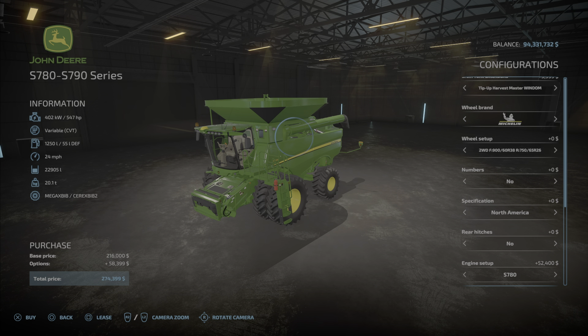Wheel brands include Michelin, MITAS, and Continental. If you pick Michelin, you can get the cost down quite a bit. The lowest you can get the price on this is $22,274, just so you are aware.